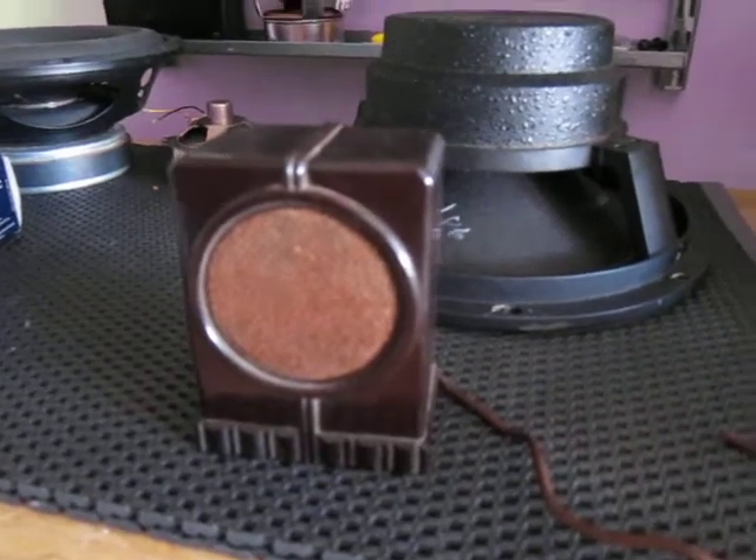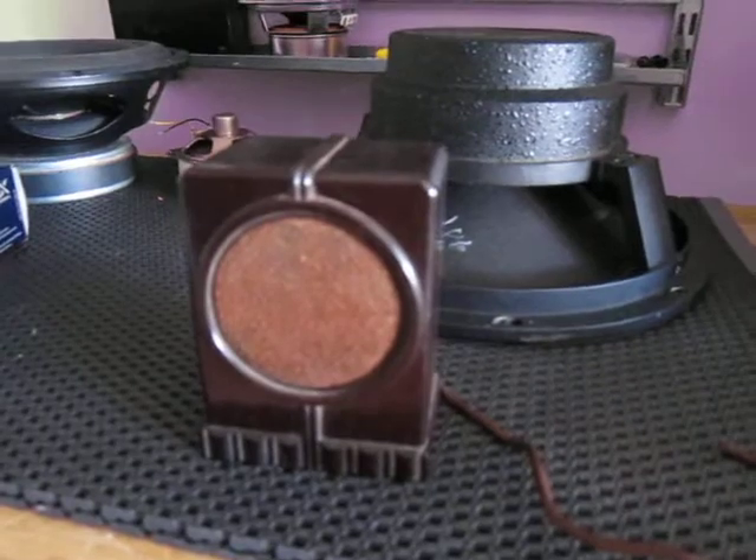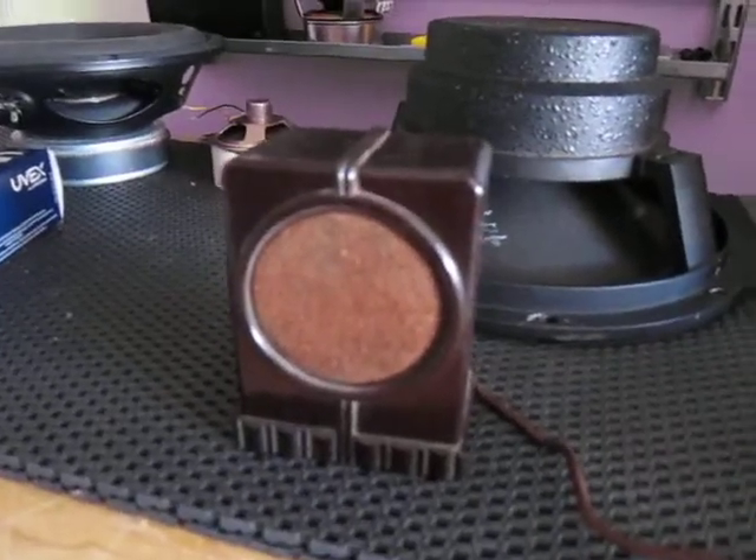So yeah, let's see how good this thing is.